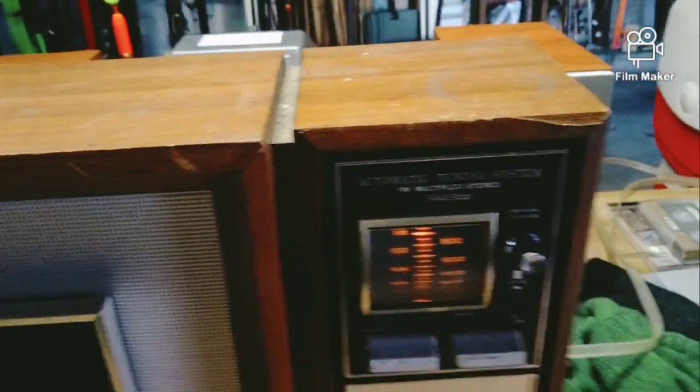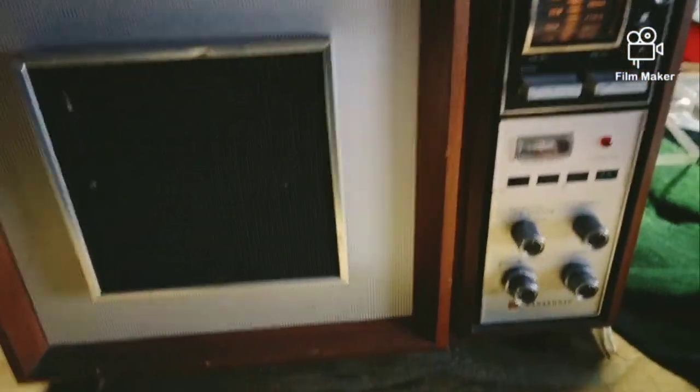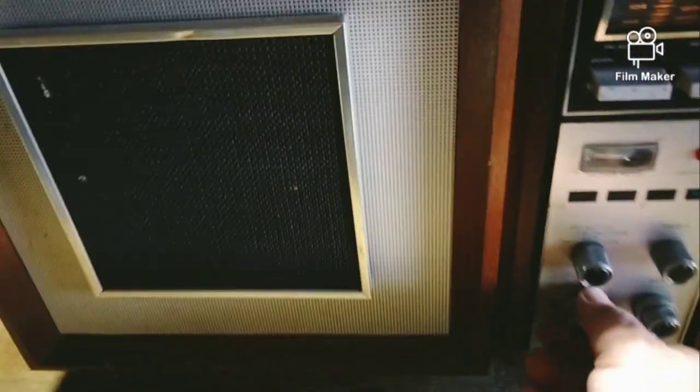It's kind of beat up, you can see something up in here. I paid 10 bucks for it though, and I think the thing is built really good.